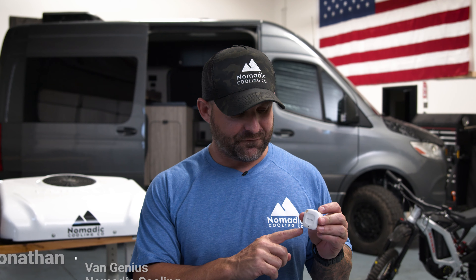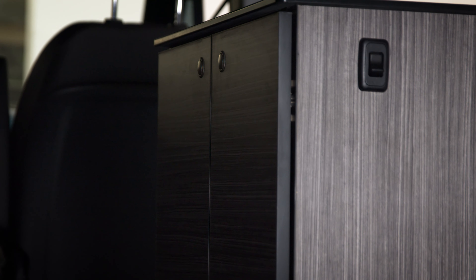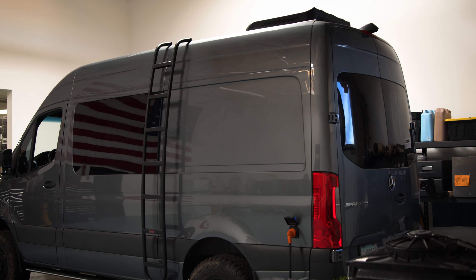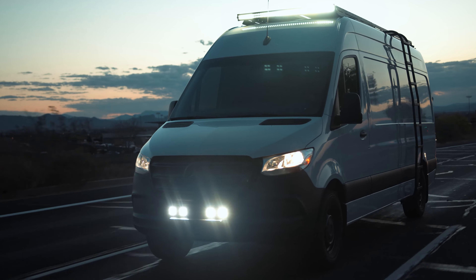Inside the Sprinter 144, we are going to put one Govee Smart thermostat underneath the air conditioner. We're also going to put a second one located in where your kitchen would be. We're going to take two different temperature readings and see what a Nomadic Cooling air conditioner can do with an hour in high cool mode. We're going to check the battery consumption and the cooling capacity. Inside the shop here it's 85 degrees, simulating what this air conditioner would do on an 85 degree night out in the world.